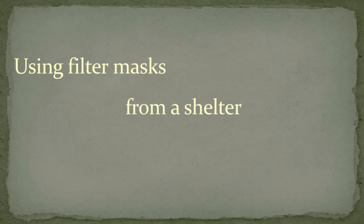Hello and welcome to shelter 142 in Switzerland. This video will point out special considerations regarding the use of filter masks or gas masks when operating from a shelter.